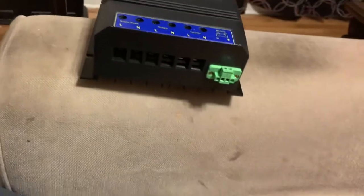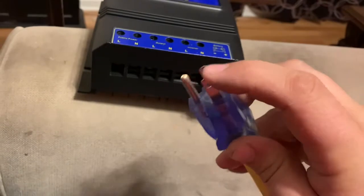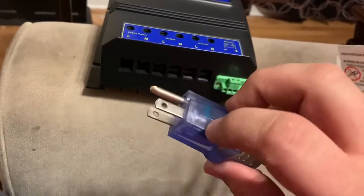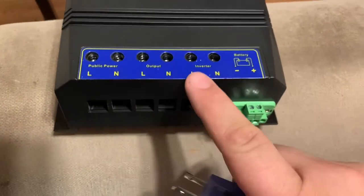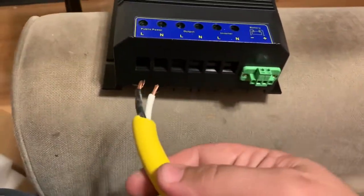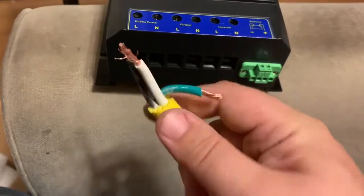What I'm seeing with the NEMA 5-15 is that the white wire is your neutral and the black one is your hot. The pattern goes live, neutral, live, neutral — so it's black, white, black, white — and then I have to connect all the grounds together.